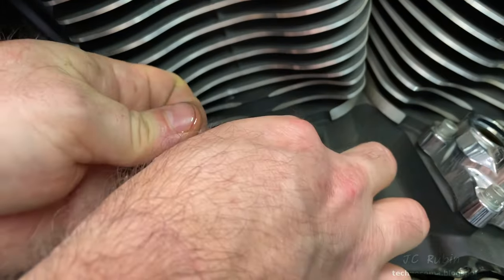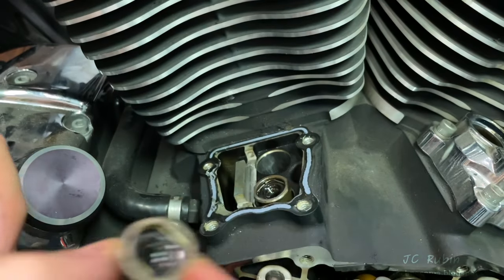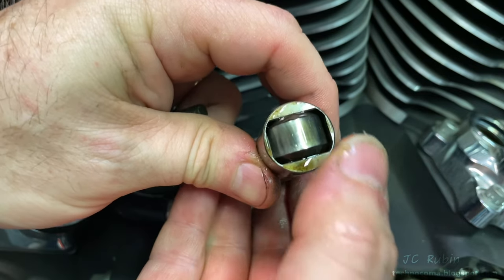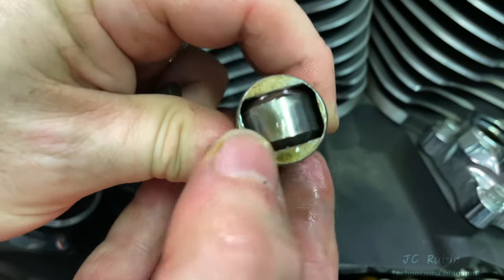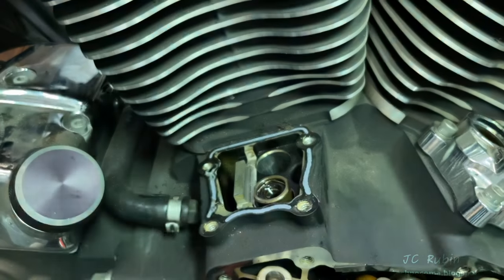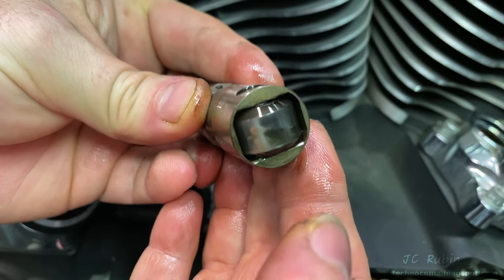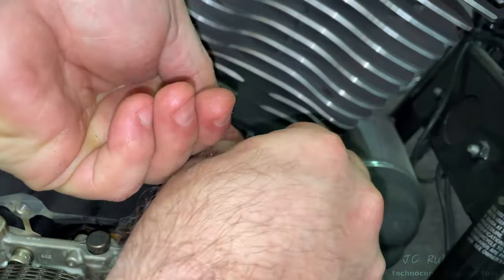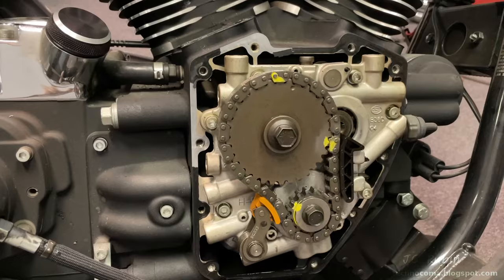The lifters are pulled out one at a time, paying attention to which direction each was pulled out from. Note the small hole on the side of the lifter. Working one lifter at a time, I turn it over, check the mating surface that contacts the cam for scoring, then rotate it with my thumb to confirm the bearing is still good and the lifter is still good. I annotate its position and put it away before removing the next one. The same process is repeated on the front cylinder lifters.